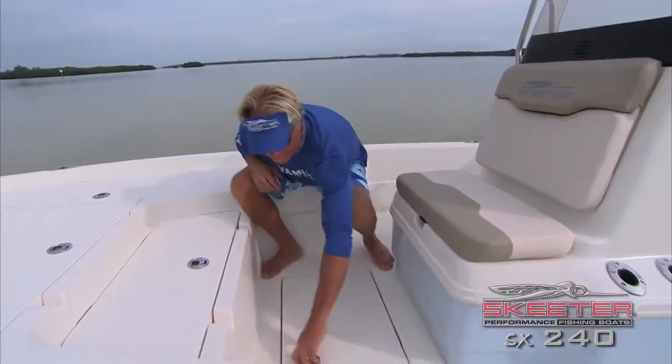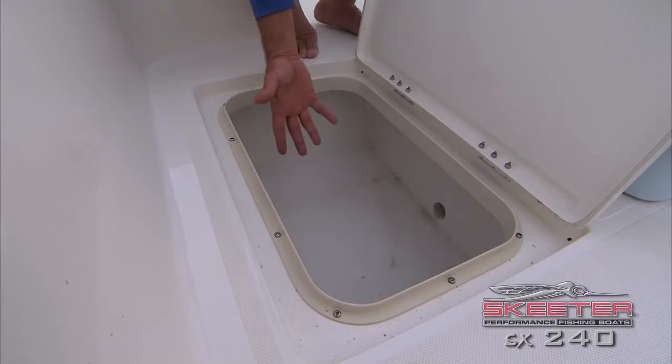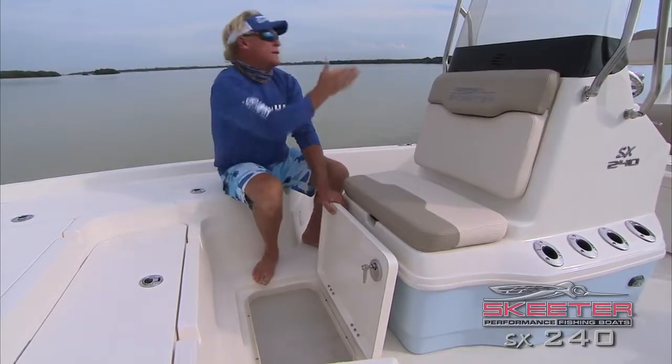Another awesome one right here — I throw a cast net, catch a lot of bait. I put two to three different cast nets in here. It's got a great big drain hole back there, just in case you might have any little minnows that get stuck in your net — they wash right through and drain right out the back.